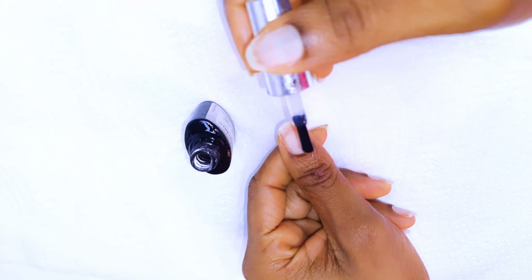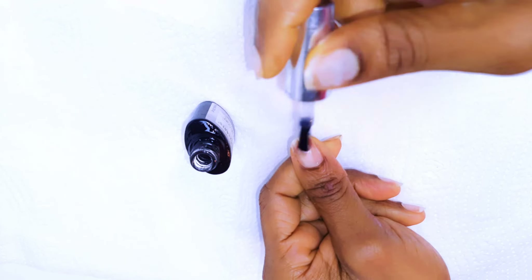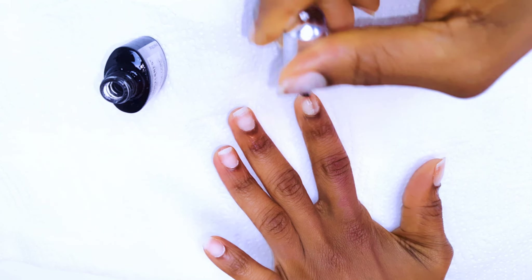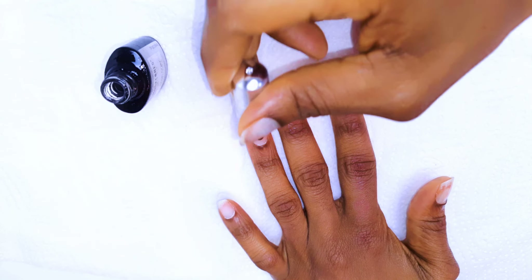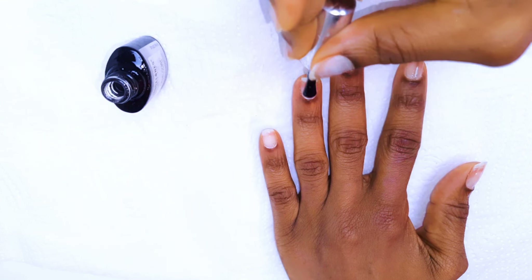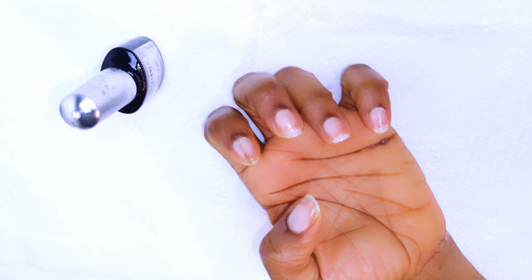I'll get my Model One base coat and come in with one coat each. Afterwards, I'll cure them in the UV light for about 60 seconds.